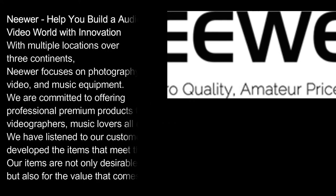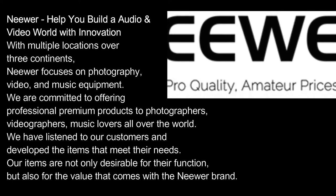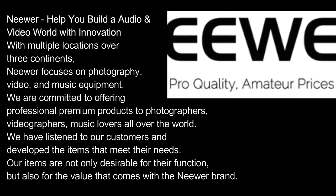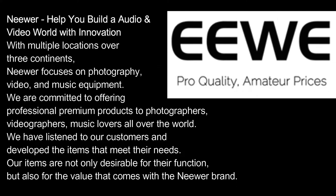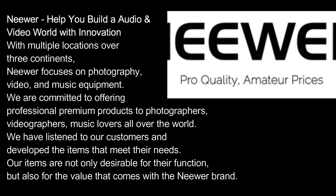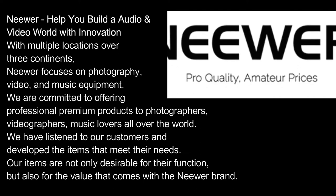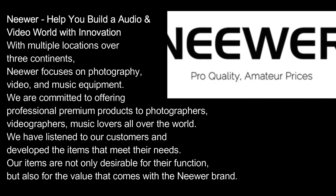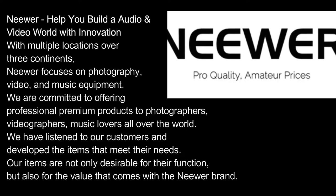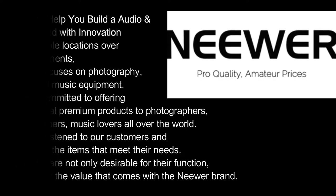Neewer: help you build an audio-video world with innovation. With multiple locations over three continents, Neewer focuses on photography, video, and music equipment. We are committed to offering professional premium products to photographers, videographers, and music lovers all over the world. We have listened to our customers and developed items that meet their needs — desirable not only for their function but also for the value that comes with the Neewer brand.